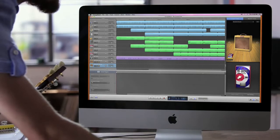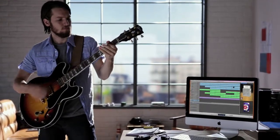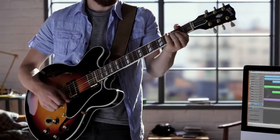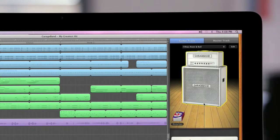Relive the British Invasion sound with the new stadium stack. Dial up the large tweed, perfect for country or southern rock.